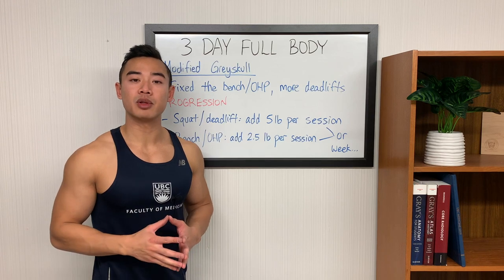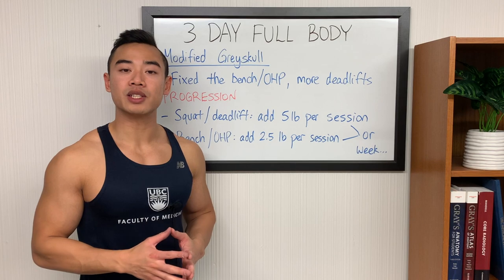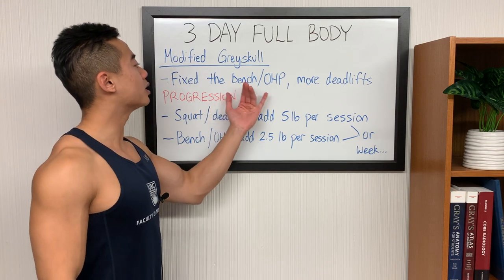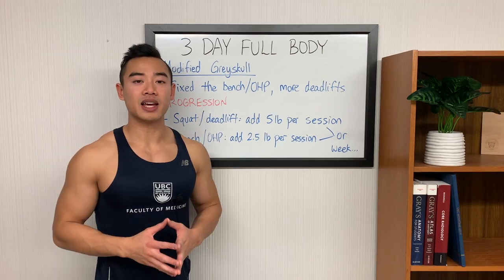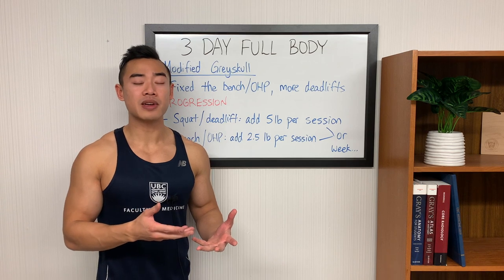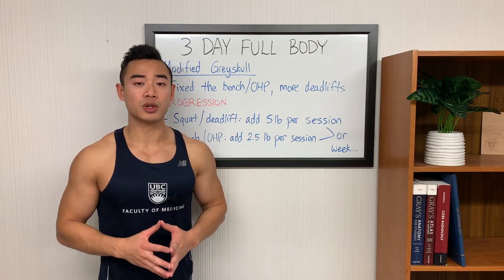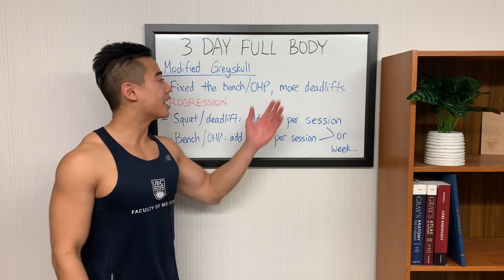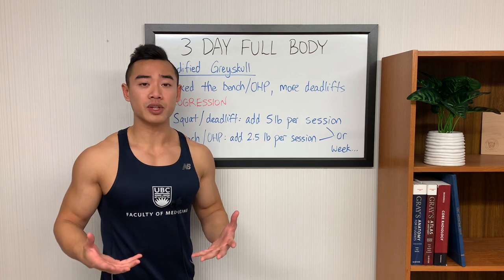Now let's talk about how to implement the modified Grayskull program. Basically what I did is I took the original Grayskull program and fixed the bench press and overhead press so that you're benching twice a week and overhead pressing once per week — because you're going to benefit from more benching. The bench press is a more important lift from both a strength and hypertrophy perspective, and you'll get more bang for your buck out of a horizontal press. I also added more deadlifts in, largely to give you more volume for the hypertrophy benefit.